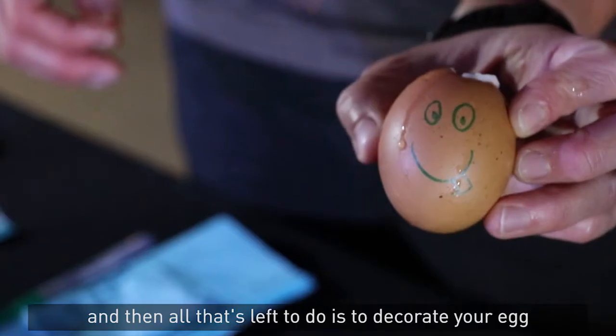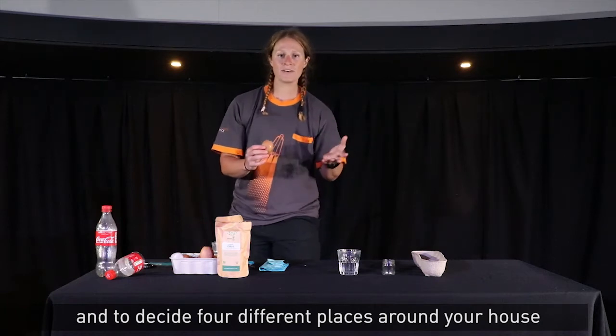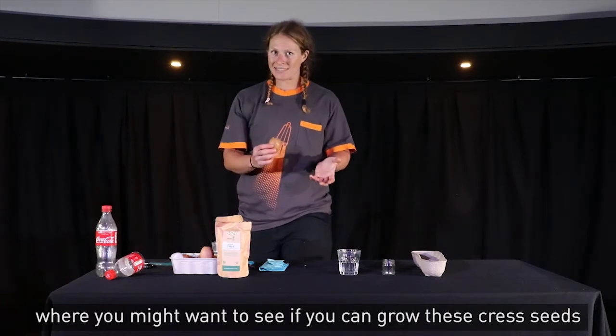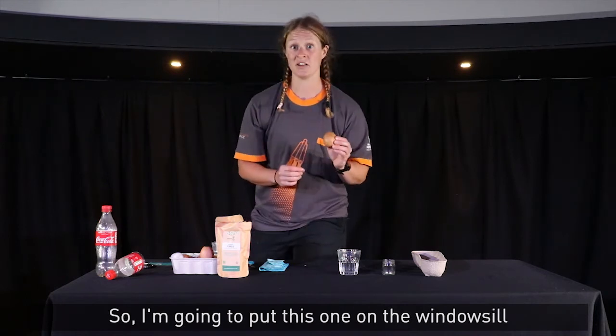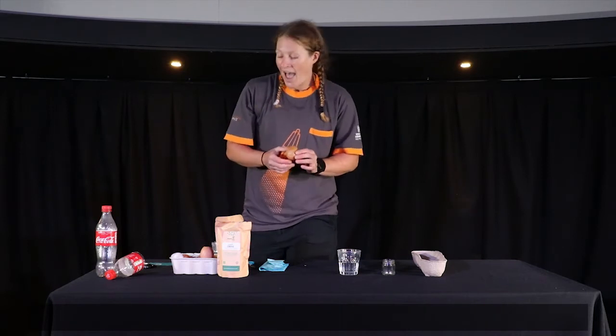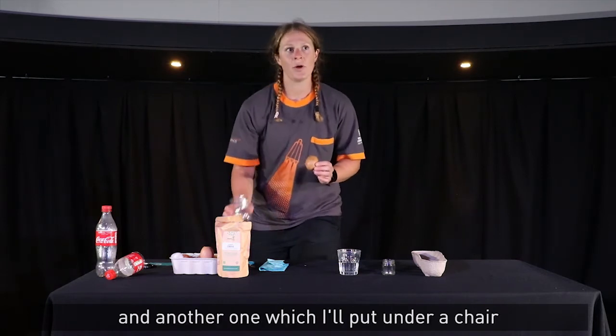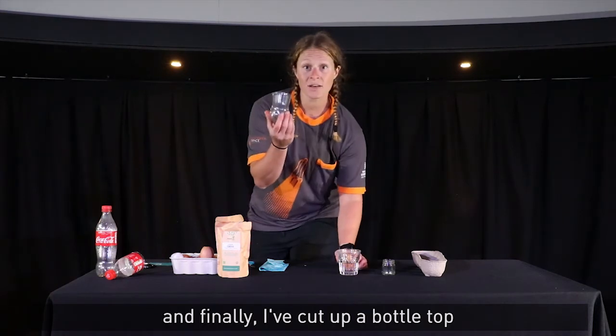All that's left to do is decorate your egg and decide on four different places around your house where you might want to try growing these cress seeds. I'm going to put this one on the windowsill, then one in the fridge, another one under a chair, and finally I've cut up a bottle top which I might add on top of one as well.